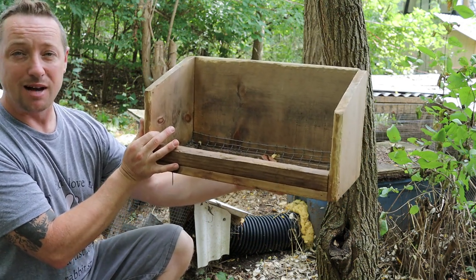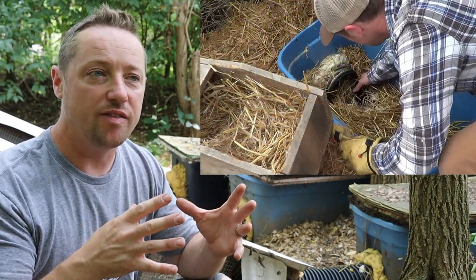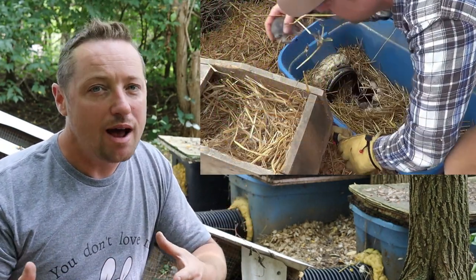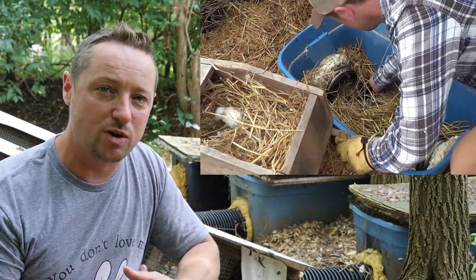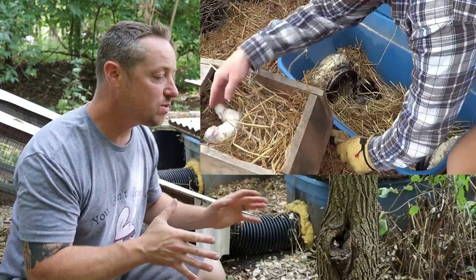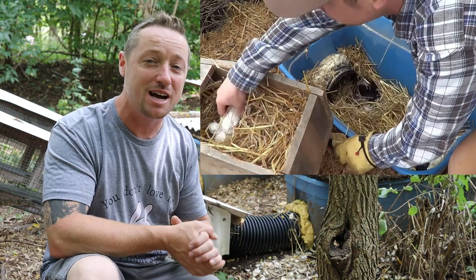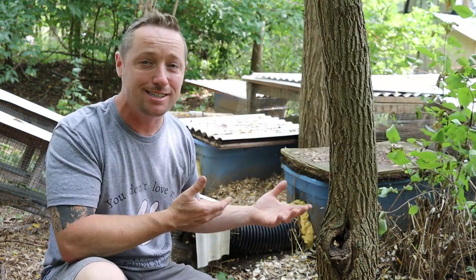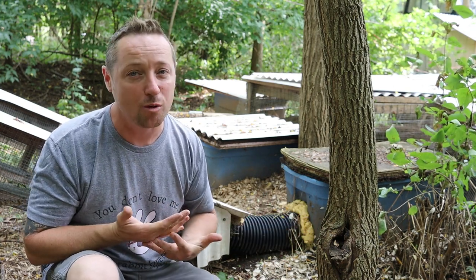We remove the kits at day 10 to 12 and put them in a different cage so we can inspect them. We run a rabbitry where we sell a majority of our rabbits and we need to make sure they're 100% healthy. Folks all over the country are using this system now — I don't sell these, I just want to share it. I hope it helps you. Thanks for watching and we'll see you on the next video.